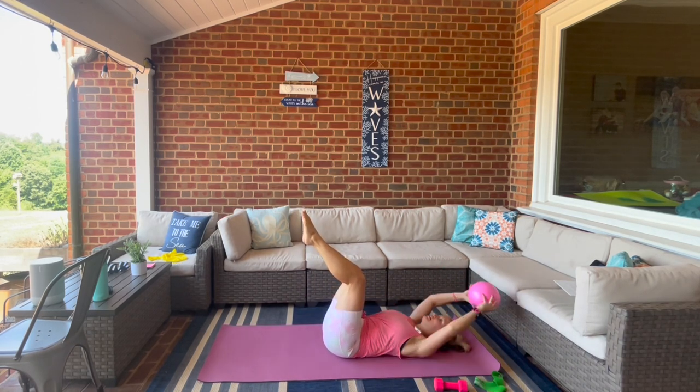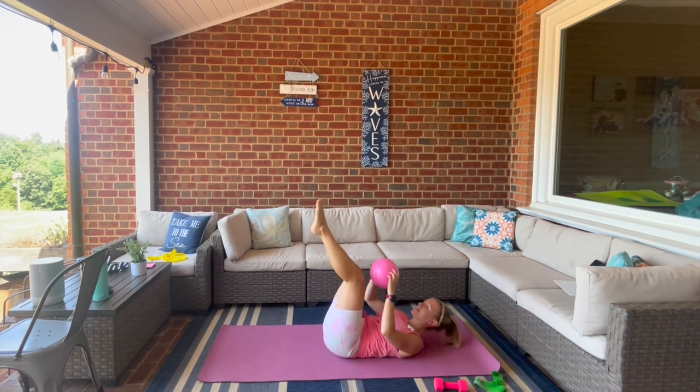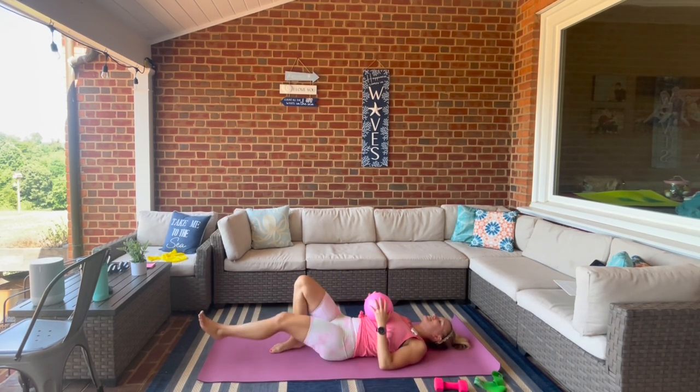Three, two — last one. Straighten those legs, press the ball into the shins, pulse it up for eight, seven, six, five, four, three, two, one. Bring the knees in, straighten those legs.